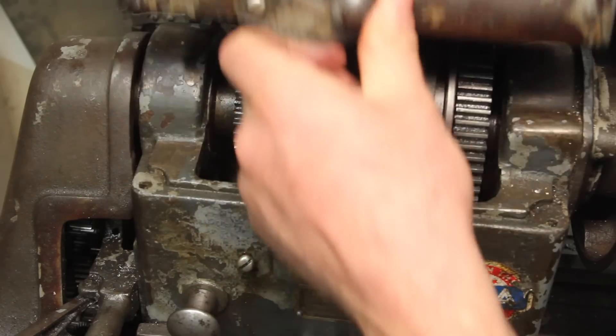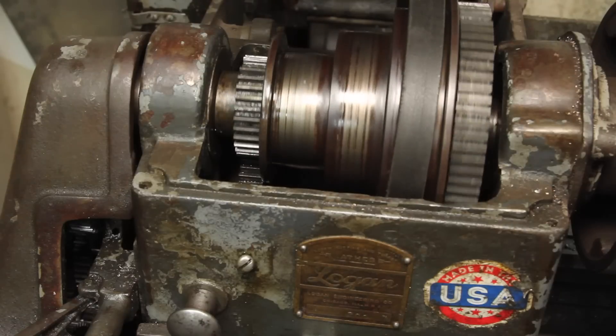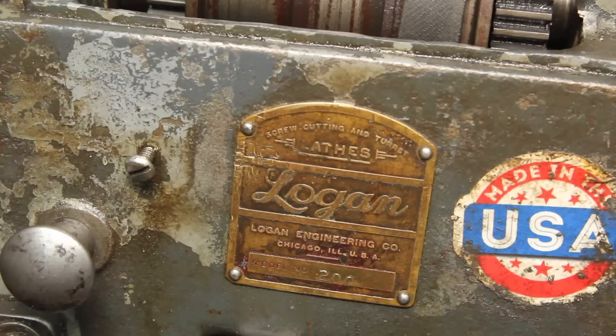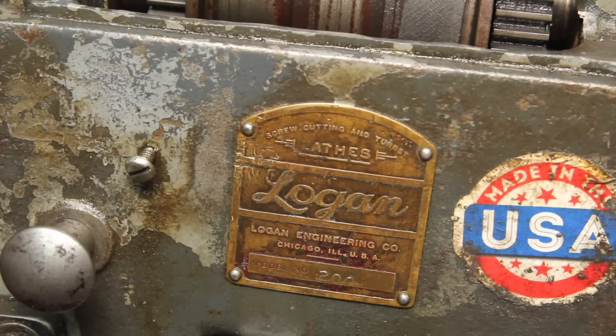One of the things I've been meaning to get around to for a while is fixing the broken teeth on the back gears on my lathe. It's a Logan Model 200. That doesn't really matter, and this isn't really what this video is about anyway.